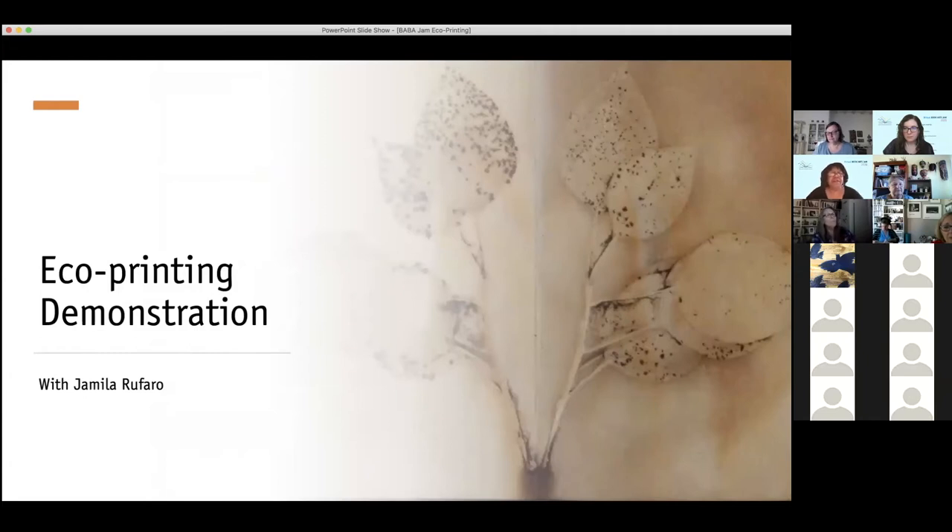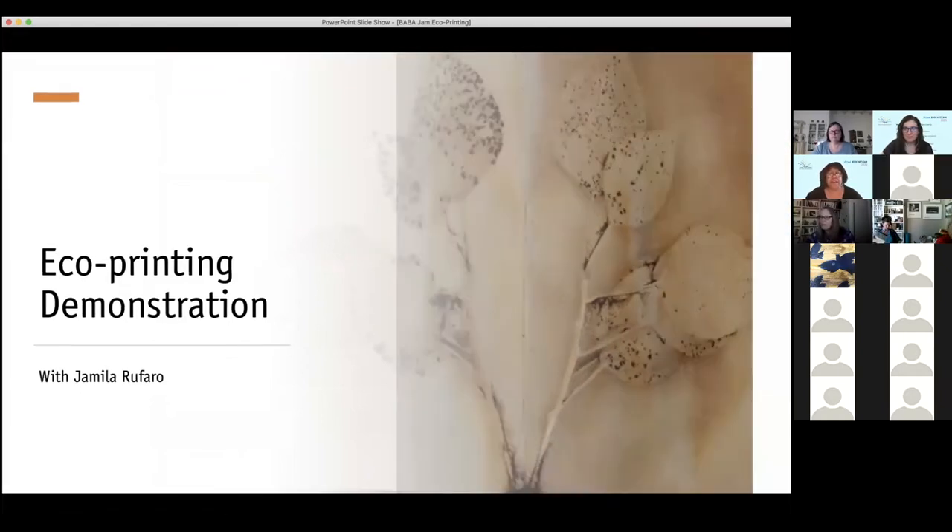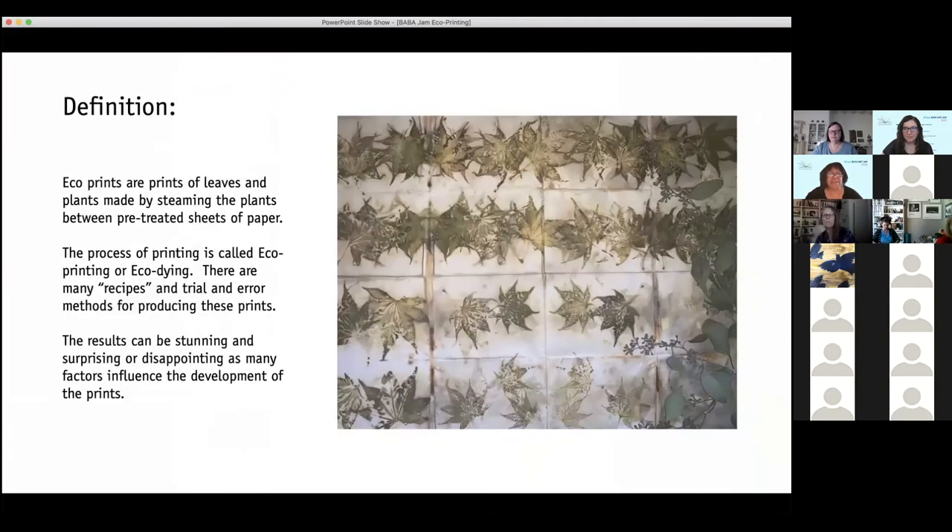I was going to do a video of myself, but that proved quite difficult being as I'm sheltered in place by myself and I didn't have anyone to hold the camera. So I decided to do a PowerPoint instead. That was a bit easier.